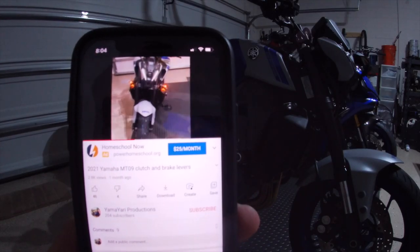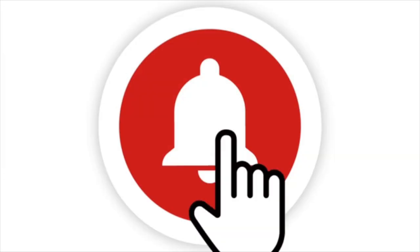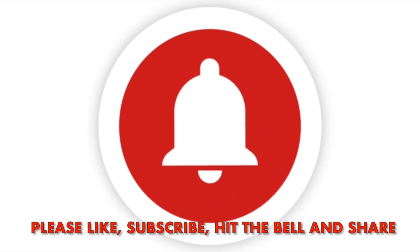If any of this content interests you, do me a huge favor — don't forget to hit the like button. Go ahead and subscribe to the channel and hit the bell notification to be notified of all new uploads.